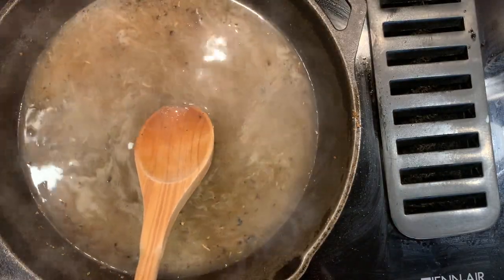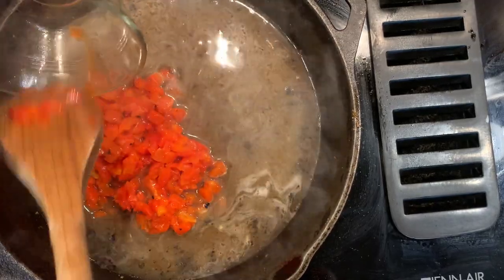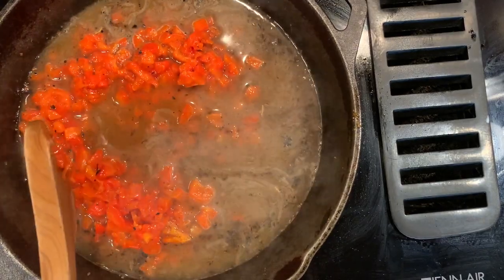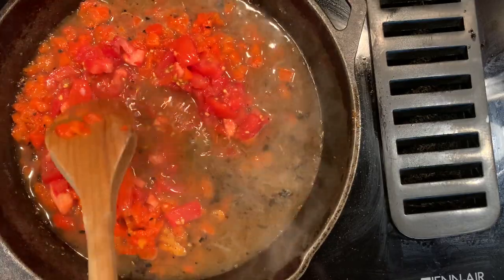Now what I'm also adding to the sauce: I've got a cup of diced roasted red peppers from a jar — a water-packed jar. One cup of that goes in. Look how colorful that is already. And then a half a cup of diced fresh tomatoes. If you don't have fresh and you have canned diced tomatoes, that's fine too.